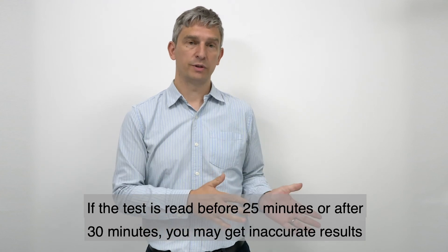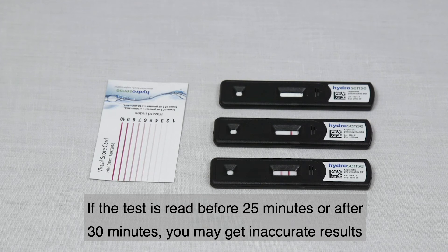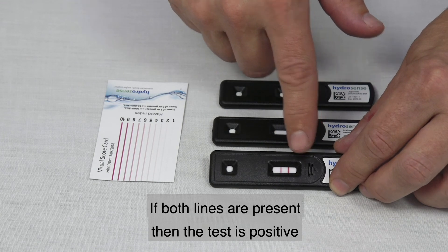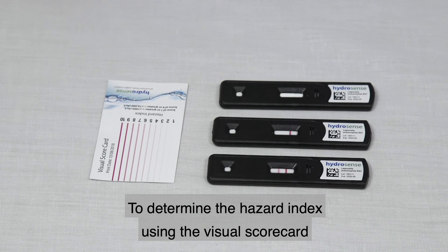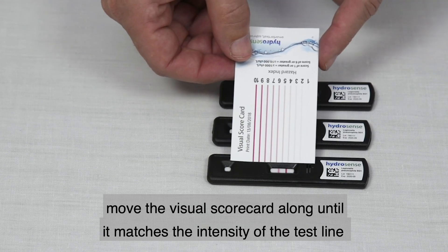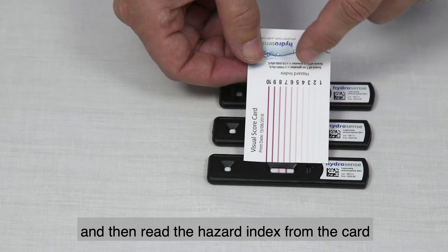If the test is read before 25 minutes or after 30 minutes, you may get inaccurate results. The test consists of two lines: a test line and a control line. If both lines are present, the test is positive. To determine the hazard index, use the visual score card — move it along until it matches the intensity of the test line, then read the hazard index from the card.